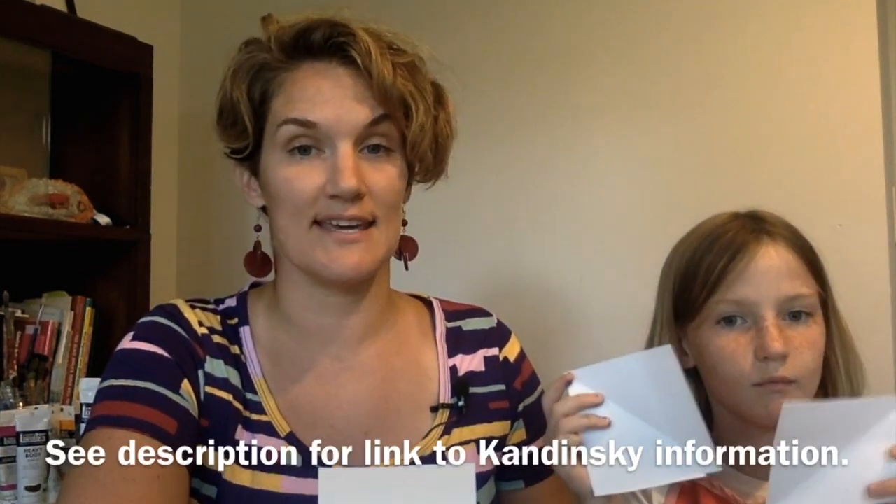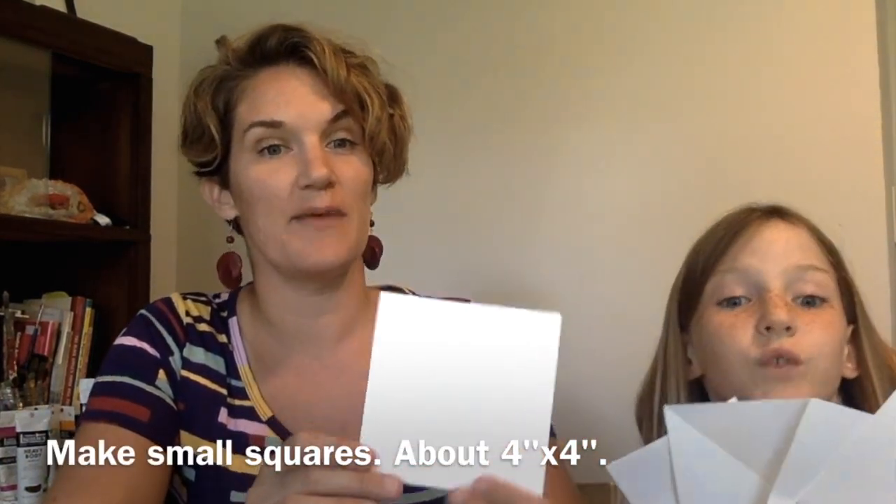Our last color relationships exercise for today is going to be to make some Kandinsky circles. Wassily Kandinsky was a very awesome modern artist, and I would love to share some history with you about him. Find a link about the history of Kandinsky's artwork attached in the description of this video. You will need to make some small squares of paper — we have four each, but if you want to keep it simple, one is enough.